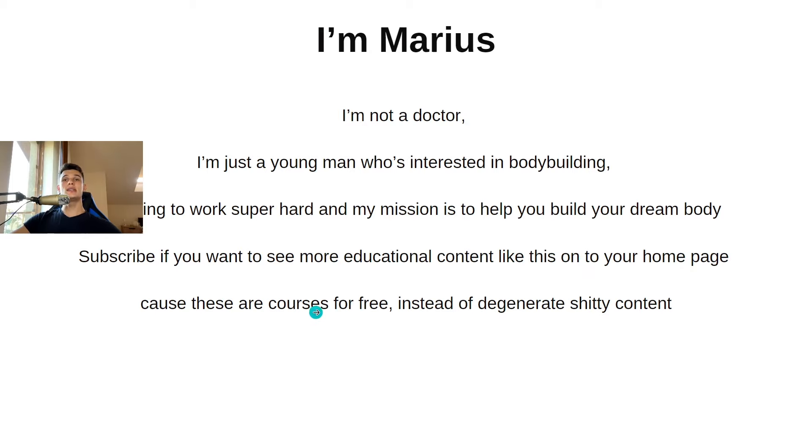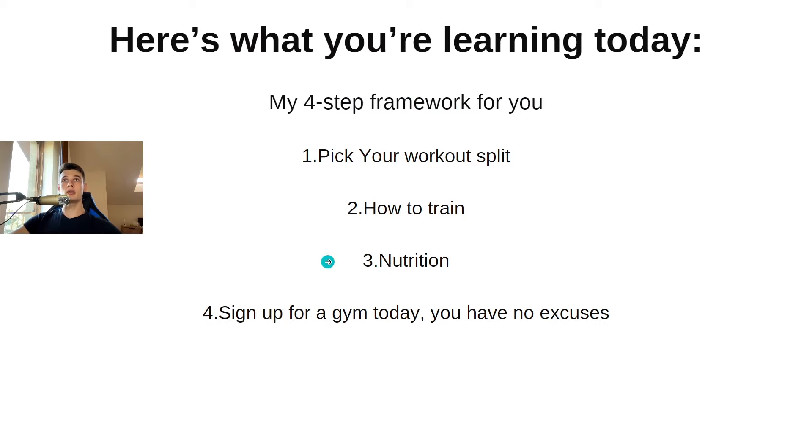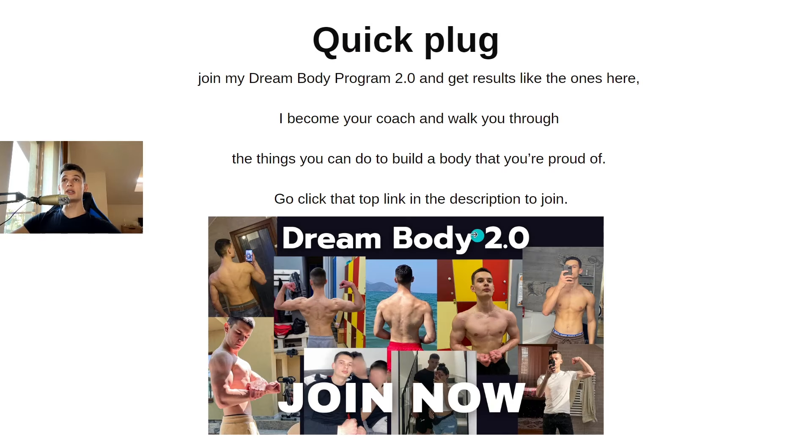Here's what you're learning today — my four-step framework: number one, pick your workout split; number two, how to train; number three, we're going to talk about nutrition; and number four, I'm going to give you an action step.